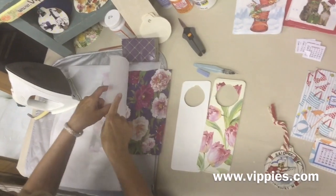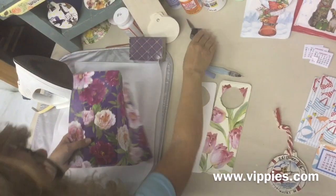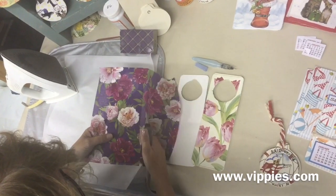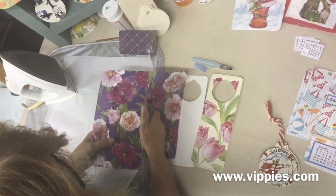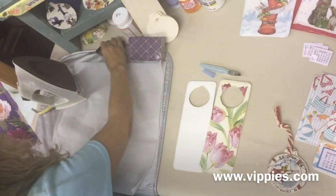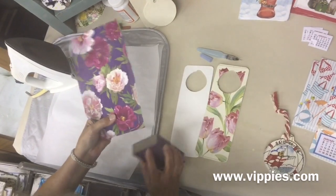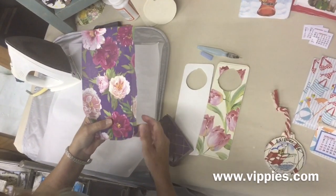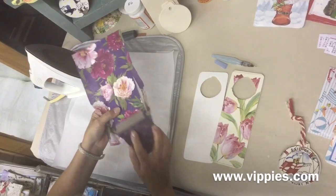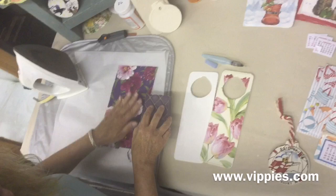Now let's take a look — it should have cooled by now. Look how beautiful that is! I'm going to cut off some of this napkin. I have a nice leftover piece I'm definitely going to save for another project. Now I can go back in with the sand sponge — just go along like this, and don't do this too hard because this wood is not super strong. Go all the way around and it's going to look absolutely beautiful, just like the tulips did. It's a really great technique.